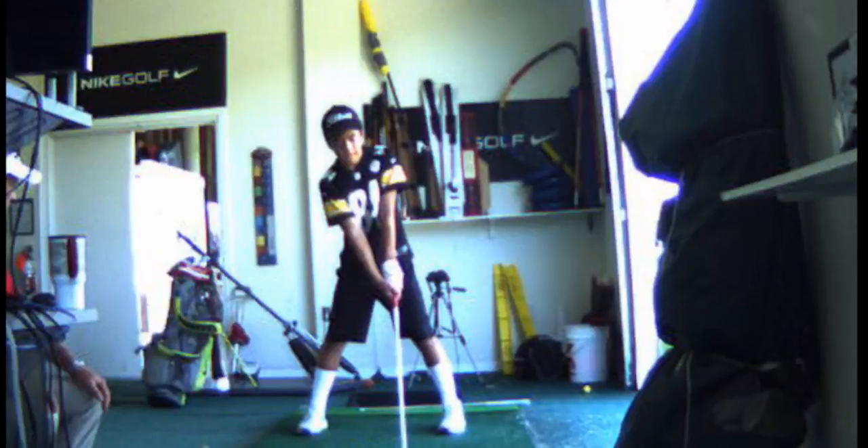First of all, I think your stance is too wide. I don't think your shoulders are very wide and I don't want your feet any wider than your shoulders.